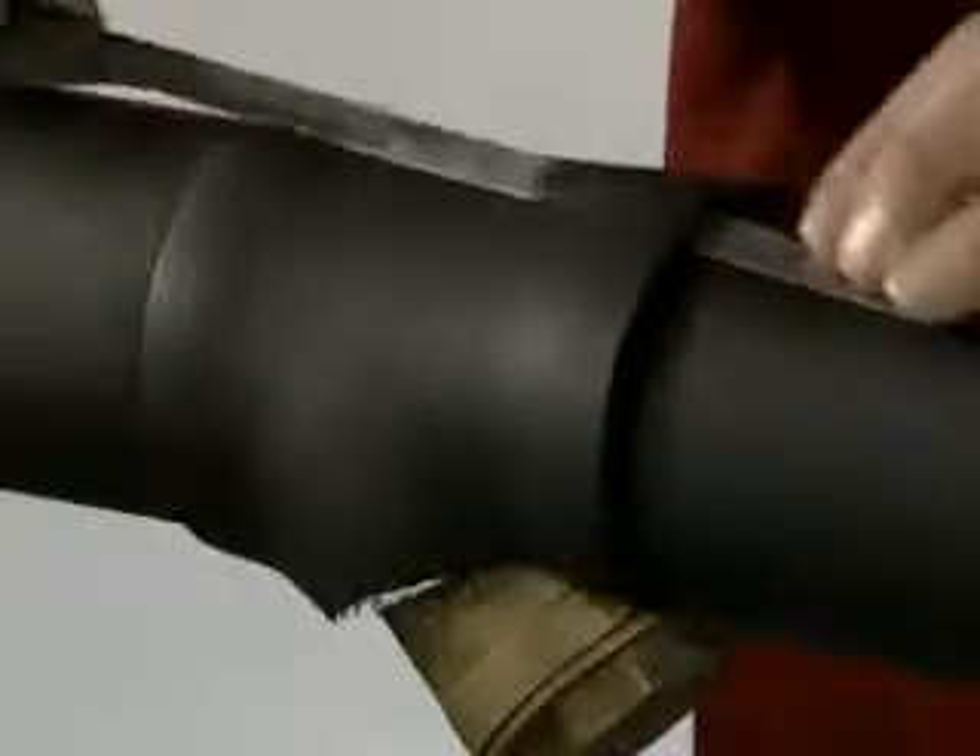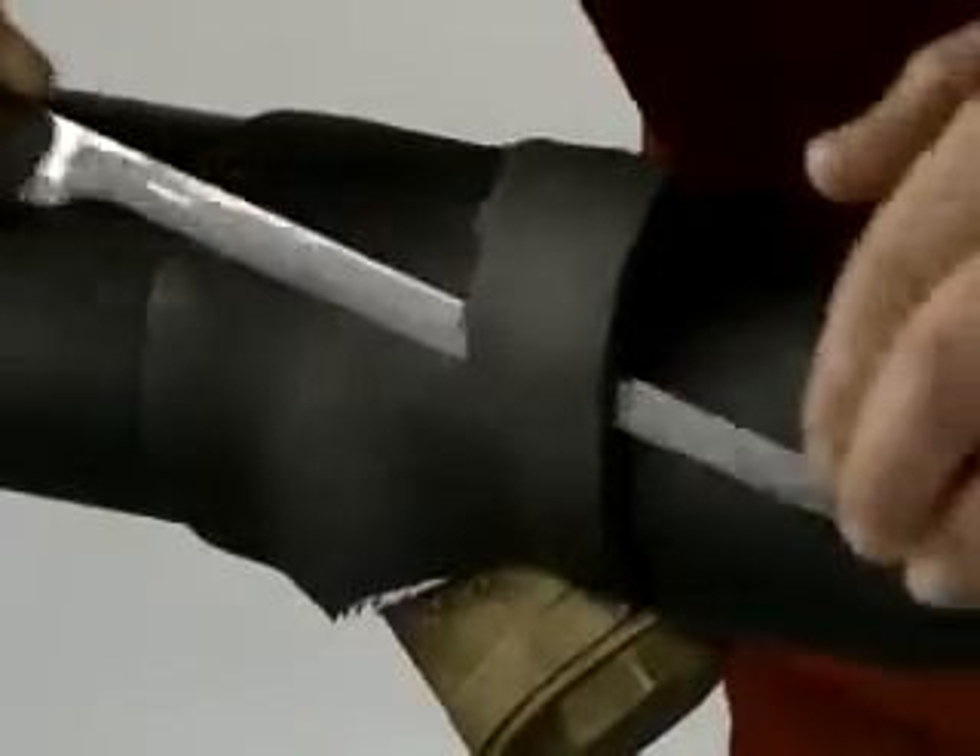Now fit the piece already prepared, making sure it sticks properly. Then remove any excess material to leave a rounded edge.